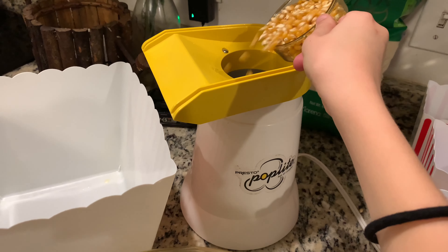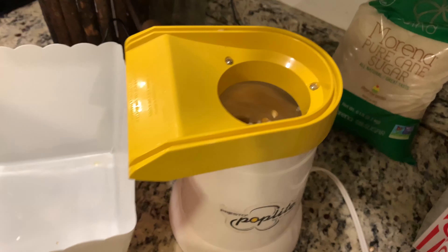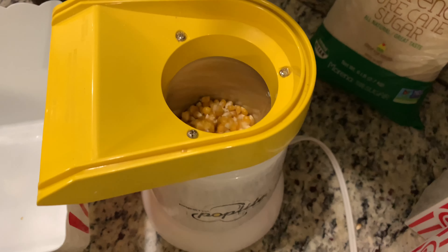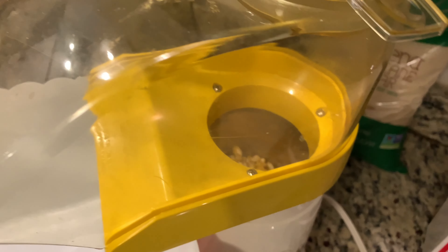We're looking at the Presto Hot Air Popper. This is the Poplite, and it's real simple to use. You just take the top off, plug it in, put your kernels in the top, and right away the air starts coming through there and they start spinning around.